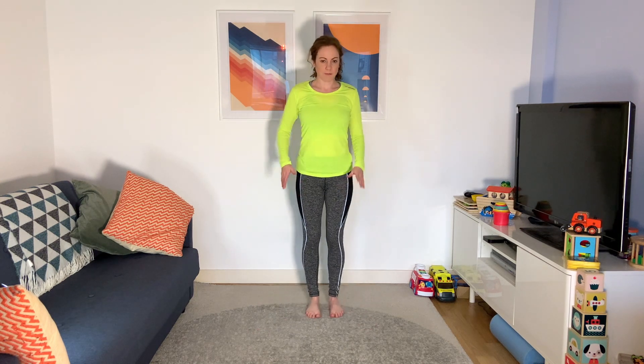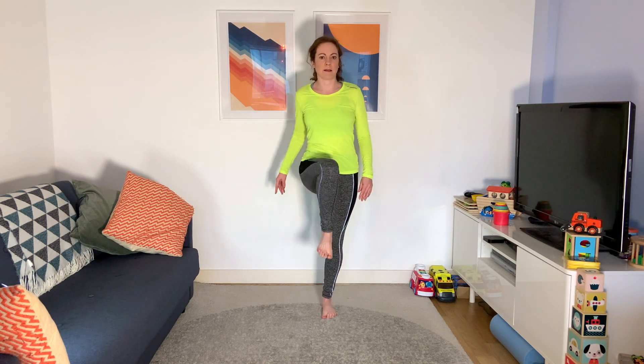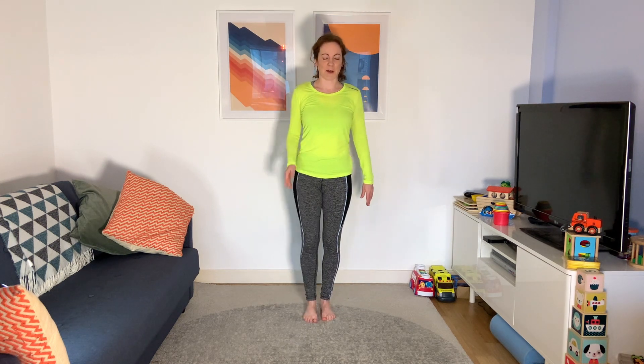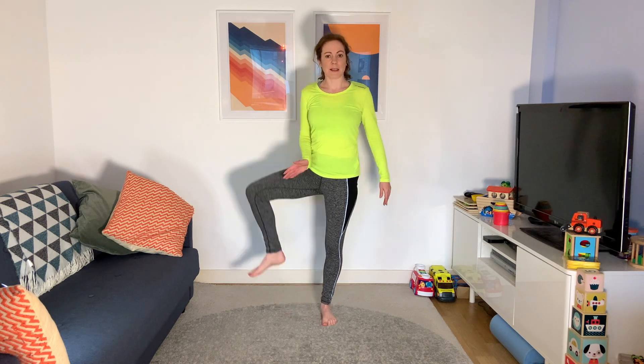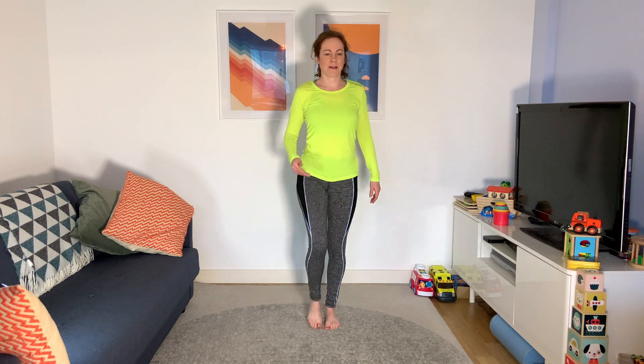Standing up tall now — a little balance one. You can hold on if you want, but it's good for working your balance. Bring the knee up and out to the side, just loosening up that hip — we've got this opening the gate. Then we're going to close the gate: knee out to the side and in again. How's your balance?